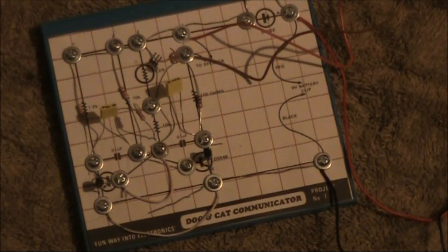So that is our dog and cat communicator and burglar alarm. Another entertaining project from Funway 1, Project number 7.